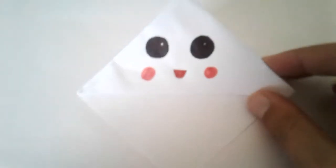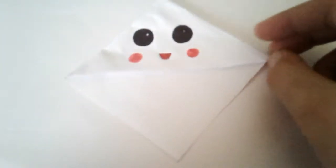Welcome back to another video. Today I'm going to show you how to make this nice corner bookmark, so let's get on with the video.